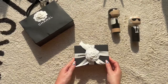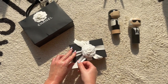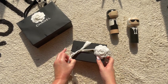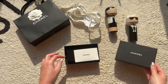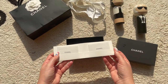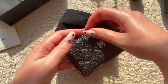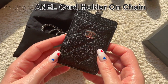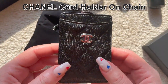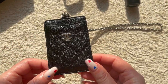Here we have the box — a close-up of the packaging. I'll take the ribbon off and maybe get it off in one go. We'll open up the box and see what's inside. Here's some of the paperwork it comes with, and let's take it out of the Chanel dust bag.